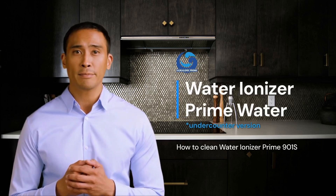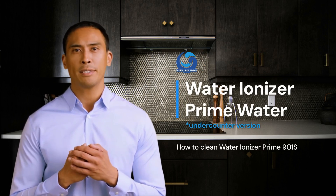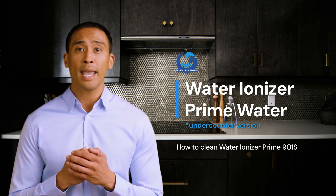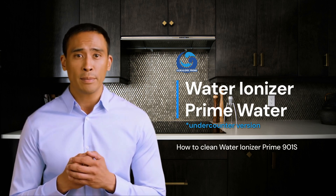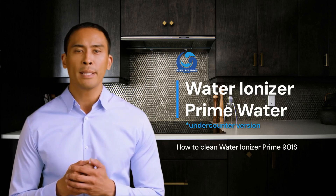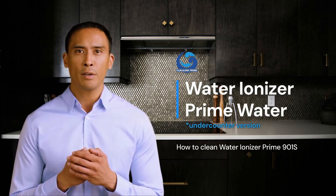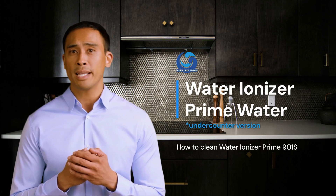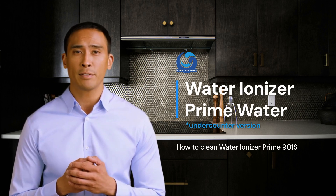Welcome to Alkaline Prime. In this video I will show you how to clean a Prime under-counter water ionizer, using the Prime 901 model as an example. Depending on your location, tap water can sometimes be very hard, causing limescale deposits that can reduce the performance of your water ionizer and even lead to malfunctions. To ensure proper functionality and to maintain the manufacturer's warranty, it is recommended to clean the ionizer every three months.